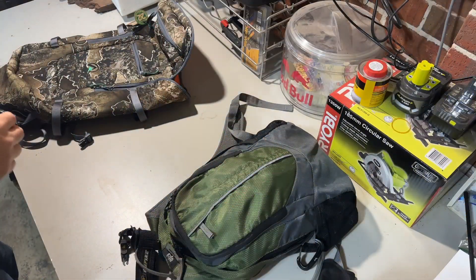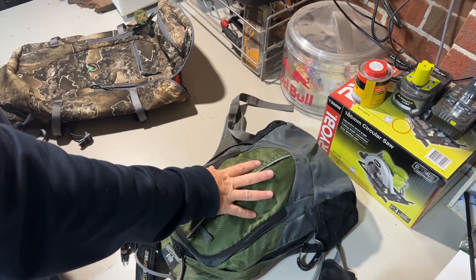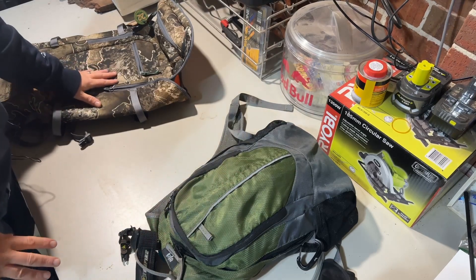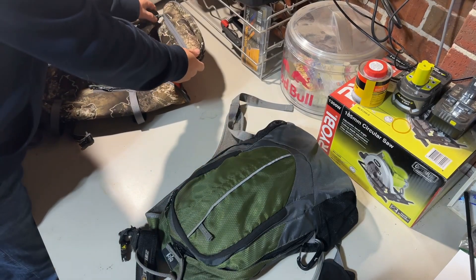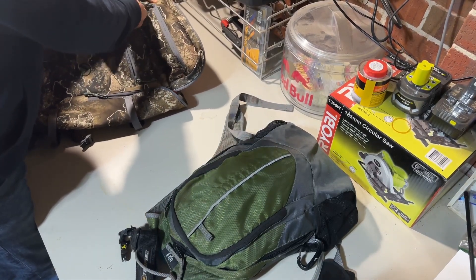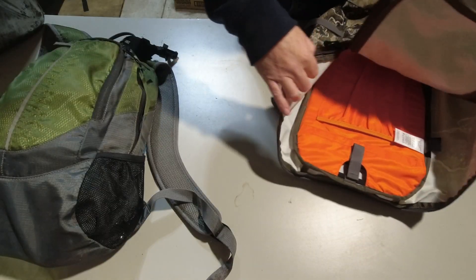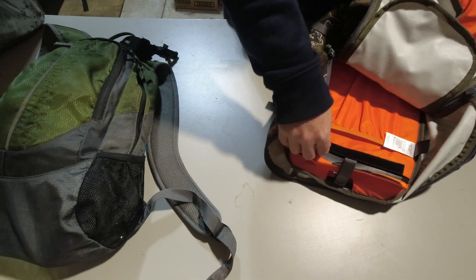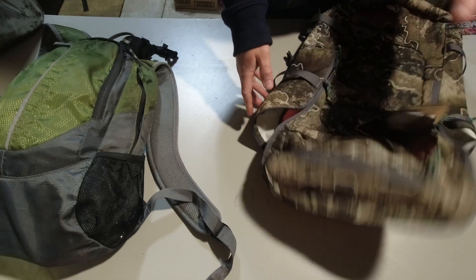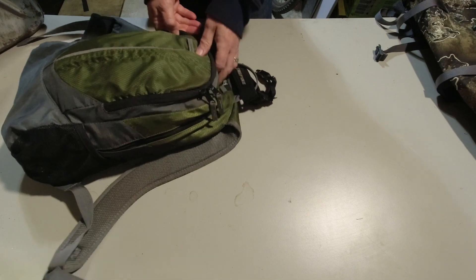So the one on the right is my old 15 litre day pack and the one on my left is the new Ridgeline. It's got a small pocket on the top, a small pocket in the front, and then the inside has a spot for a hydration pack and another pocket. Anyway, we'll put that to one side and empty the old one for now.